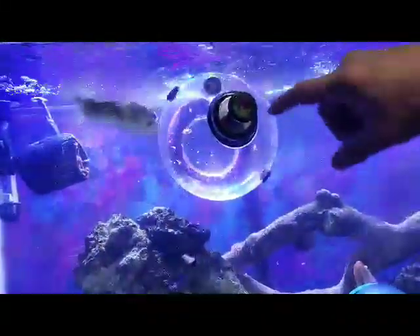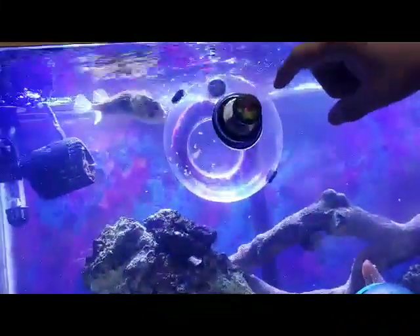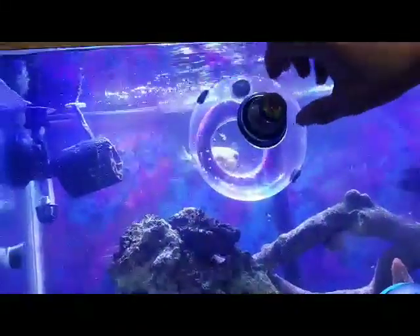Hey, this is Nick from Neonovation. I put these vent holes because I wanted the fish to be able to smell the bait sooner — it was taking a little longer than I liked.